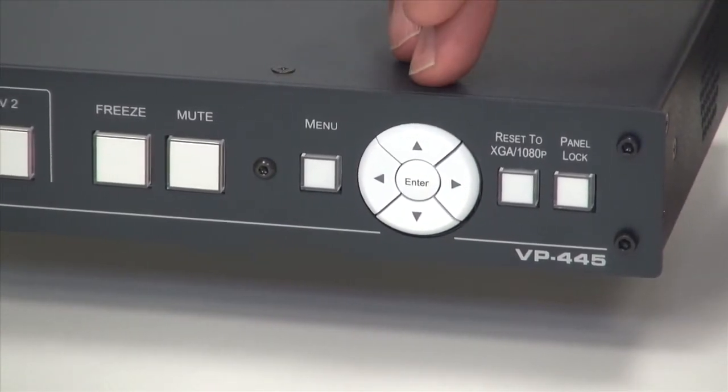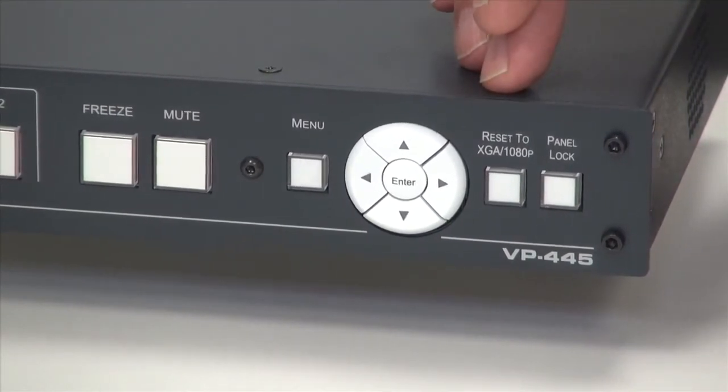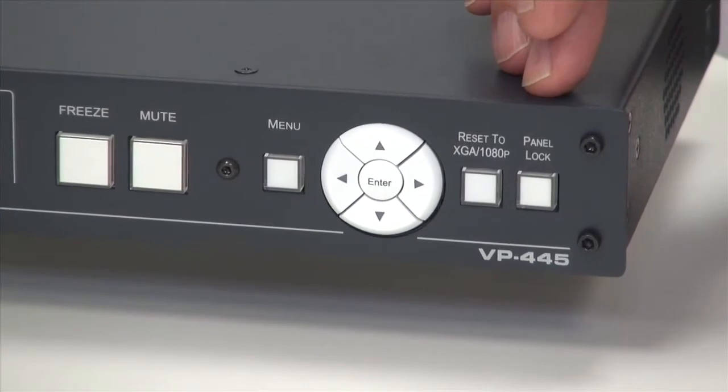We've got the navigation functions that take you around the menu, a reset to XGA or 1080p, and a panel lock button.